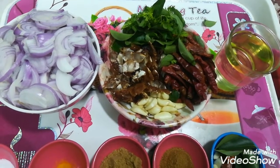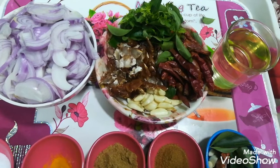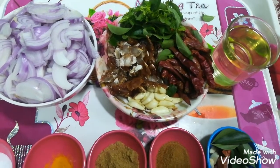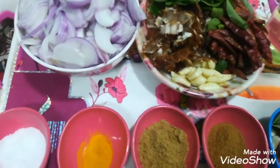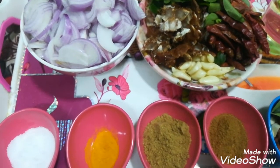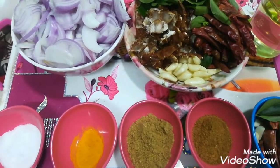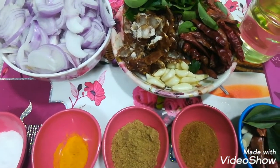I have a little bit of turmeric. This is 1 teaspoon of milk. This is 1 teaspoon of haldi powder, 2 teaspoons of dhania powder, and 2 teaspoons of zira powder.